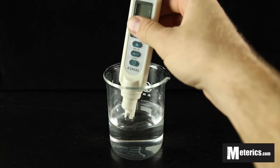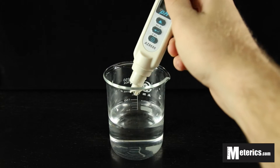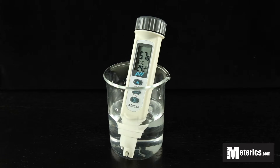To get started, all you have to do is turn this meter on using the on and off button. Then submerge the probe in the water or solution you're going to be testing, and wait a moment for it to stabilize and take a steady reading.